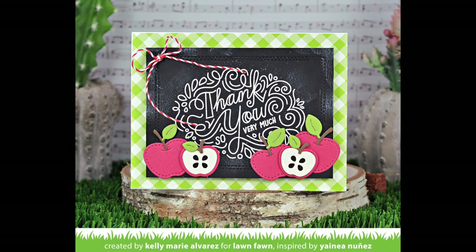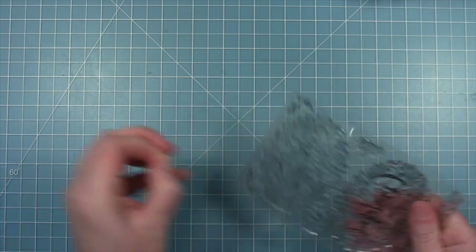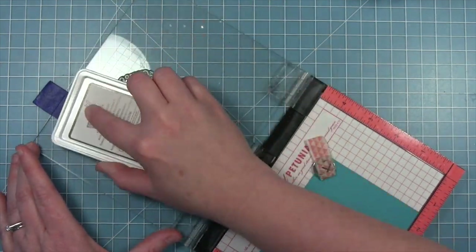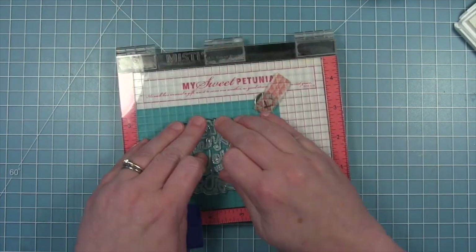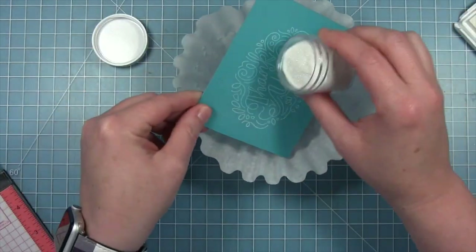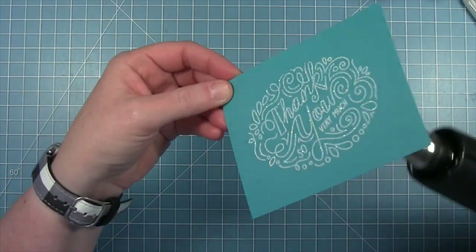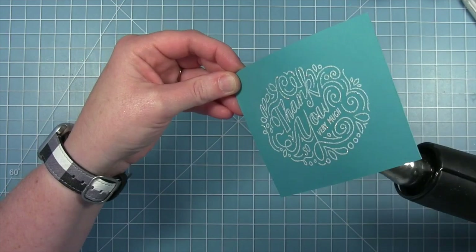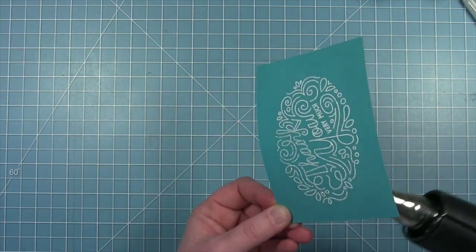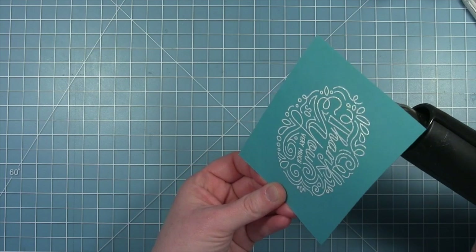Speaking of wintry cards, Shari is going to create the most gorgeous card next. I'm creating a card with the 'thank you very much' stamp from the giant thank you messages stamp set and I'm going for a wintry look. I am going to emboss this sentiment onto a piece of peacock cardstock using yeti ink, and then I will be embossing it with the new unicorn sparkle embossing powder — this embossing powder is white but also has that really fun glittery sparkle to it.